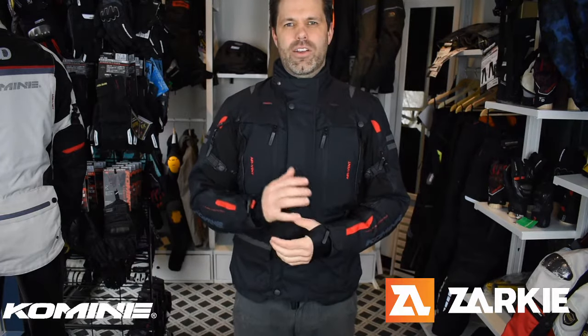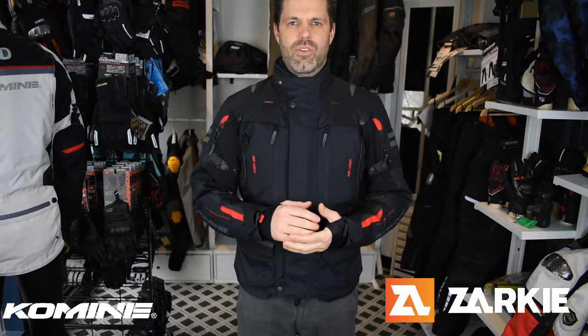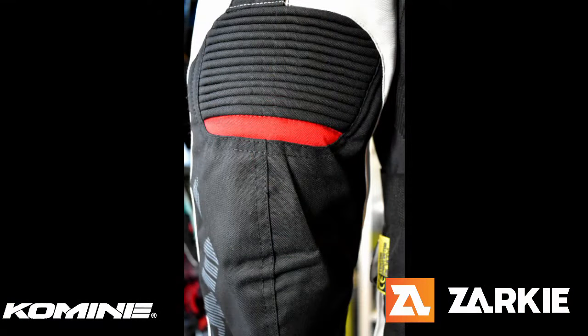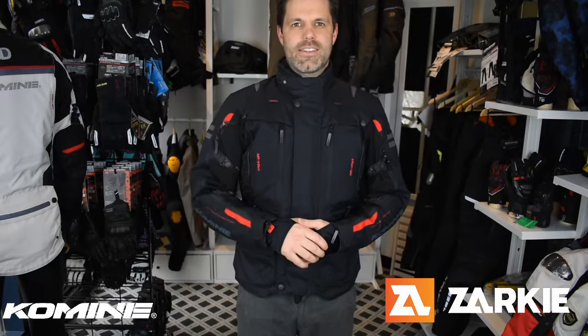The outer shell itself is that high-strength Cordura outer shell I spoke of. When you're buying a jacket, make sure there is double stitching in the high-impact areas. As you might be able to see on this jacket, there's double stitching through the elbows, shoulders, and other high-impact areas, just so you know you'll be safe if something does happen and you need that abrasion resistance.